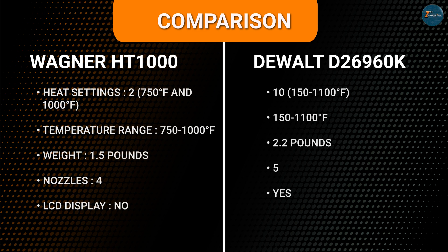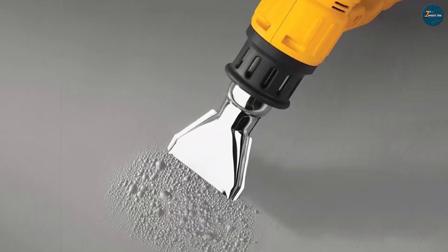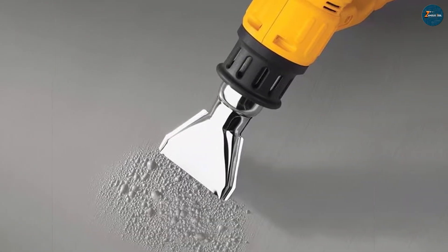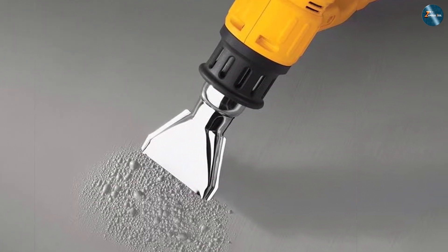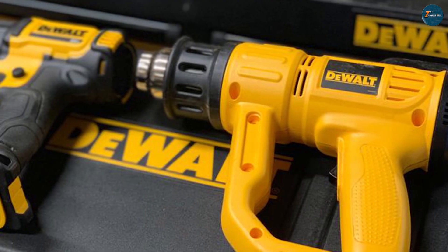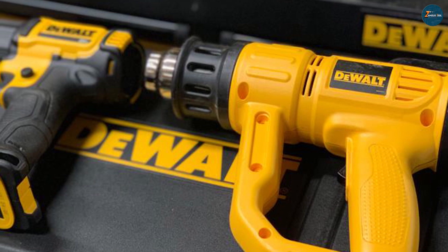On the other hand, the Dewalt D26960K offers an even greater level of versatility. It features an innovative LCD display that provides real-time temperature and airflow readings, enhancing precision and control. The D26960K also includes a built-in kickstand, allowing for hands-free operation when needed.